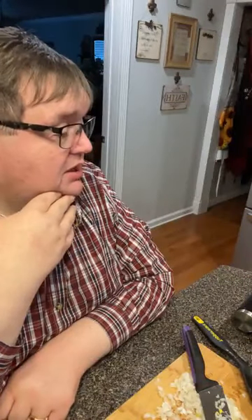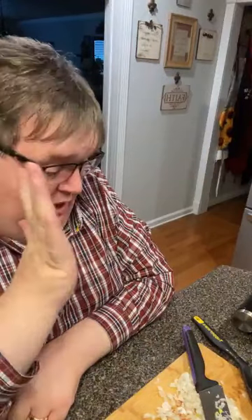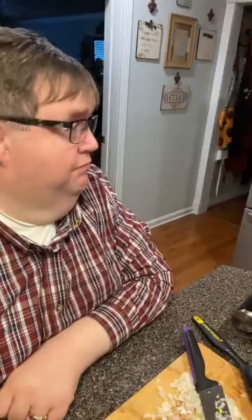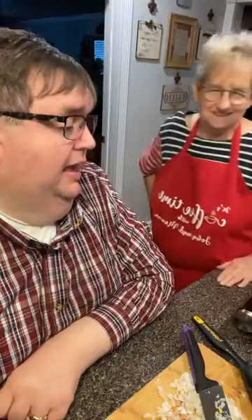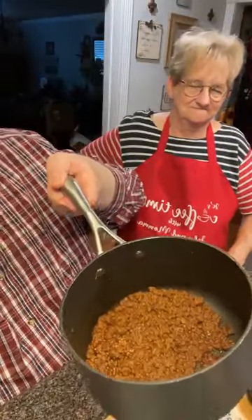Mama, you going to taste this chili? I'm going to let you taste it — it's too late for me though. I ain't going to taste it, I'm going to wait until tomorrow. It'll be good. It smells wonderful. If it can taste as good as it smells, it can't be anything but good.